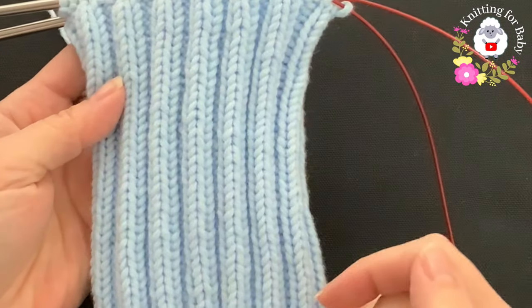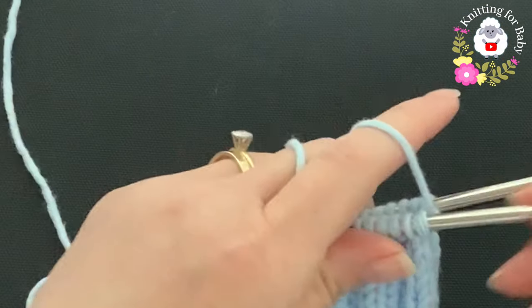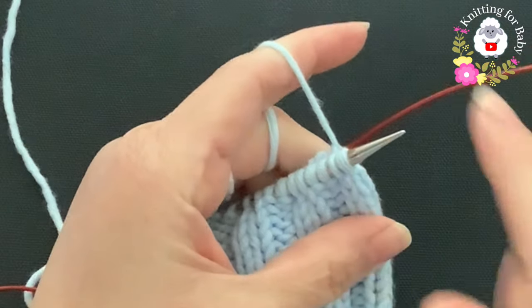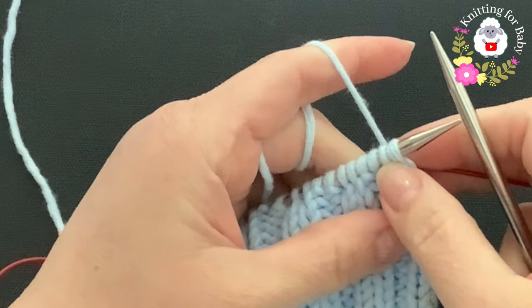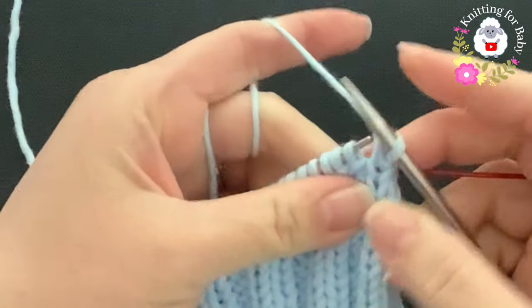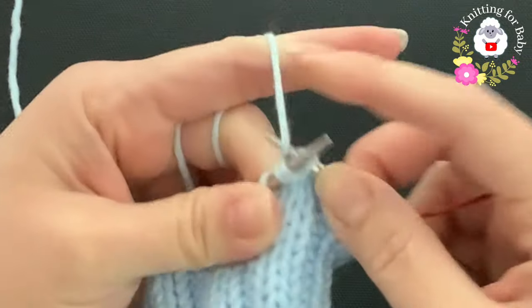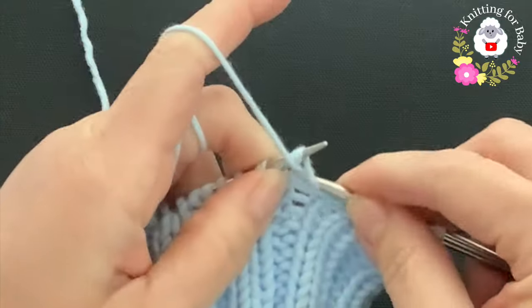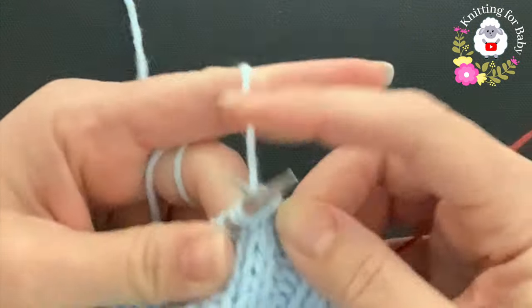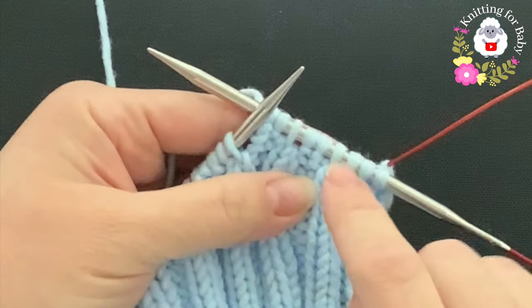I've finished making 42 rows. If you want it longer you can add more rows. Now we start decreasing. For the first decrease row - which is the same for all sizes - knit two together, then purl two. The purl stitches remain the same throughout. Continue knit two together, purl two all the way around this first reduction row.